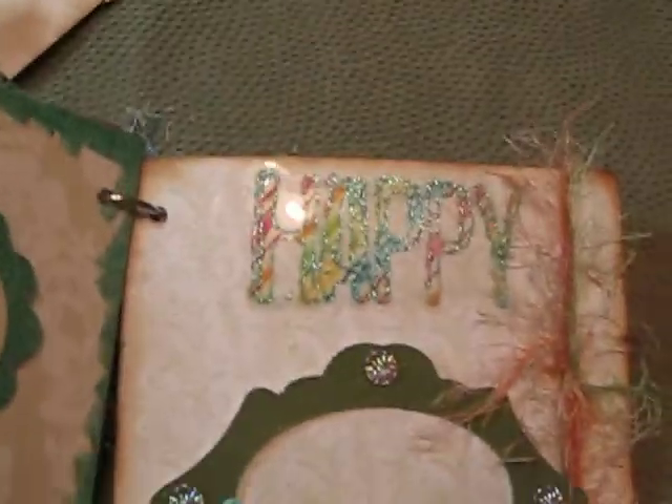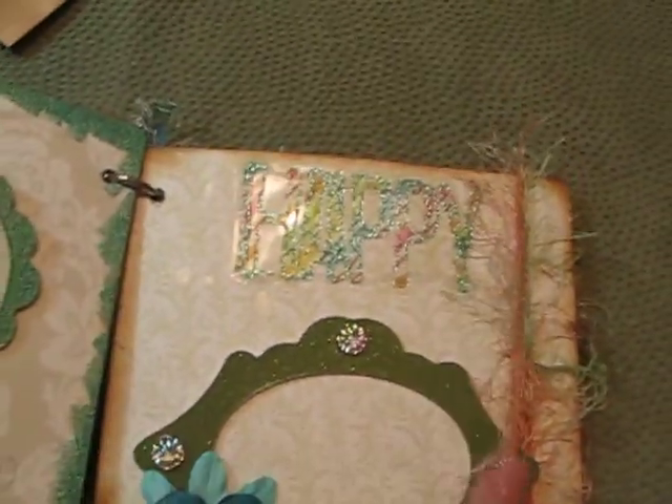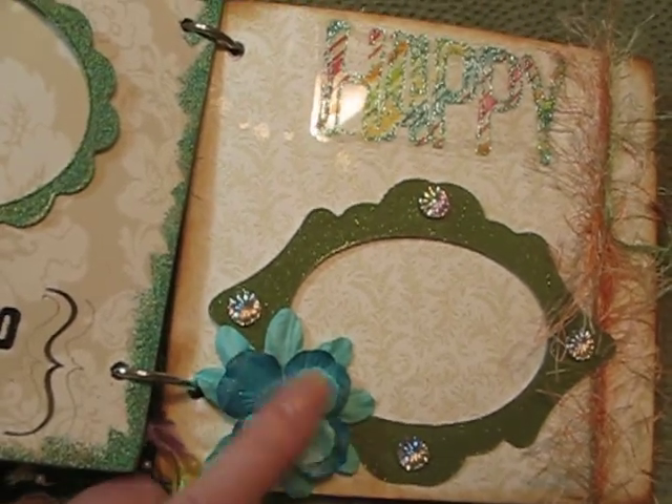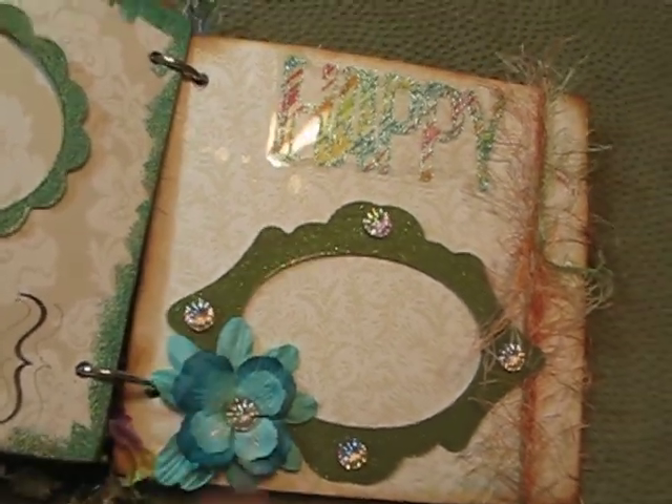This page has another frame and it says 'Happy' with some fibers. And more silk — now these are Prima flowers, I think. I put little blings all around there.